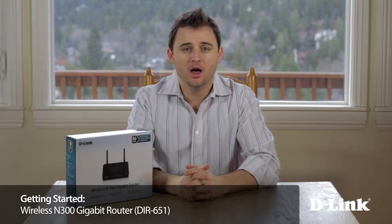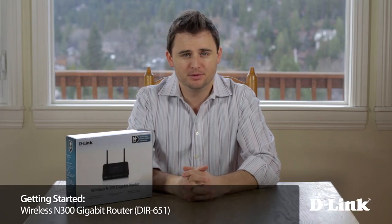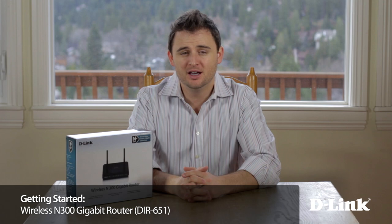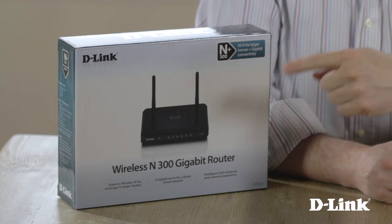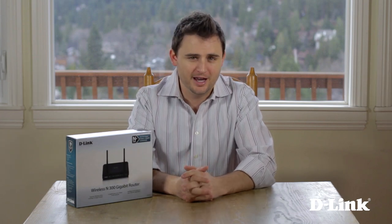If you're streaming a movie on Xbox and maybe you're checking email or updating Facebook while someone else is playing Halo Online, without the right router, constant buffering and game lag might be an issue. But with D-Link's wireless N300 gigabit router, you won't have to worry about the router slowing you down.